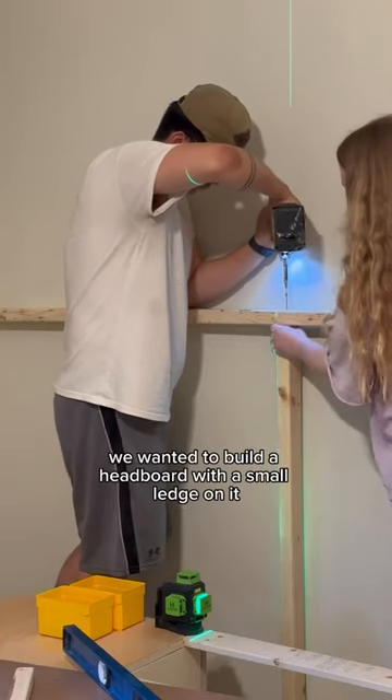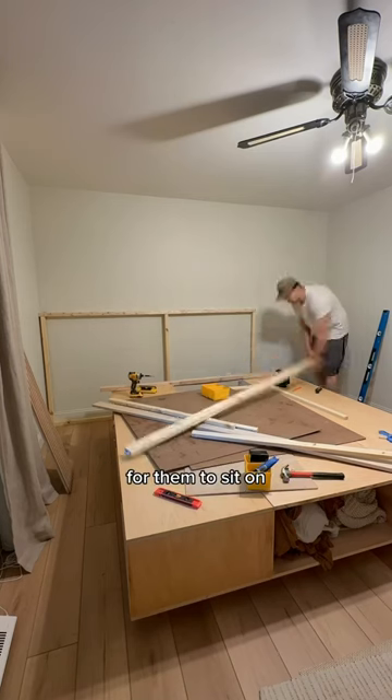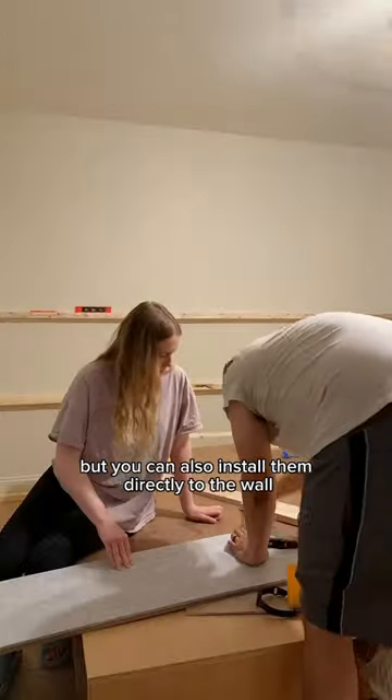For our project, we wanted to build a headboard with a small ledge on it. So we ended up building this small frame for them to sit on, but you can also install them directly to the wall.